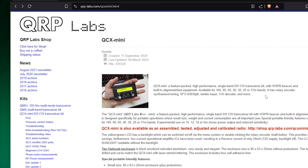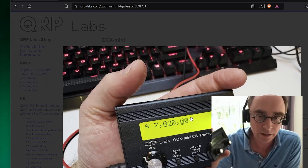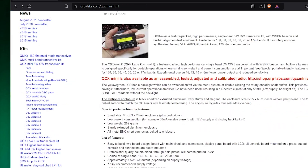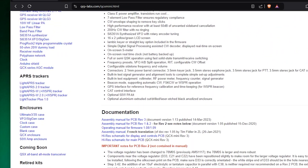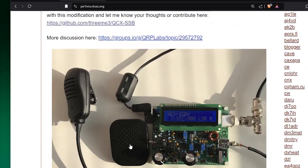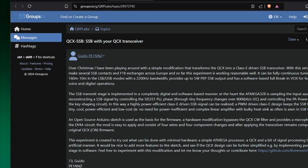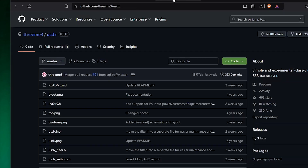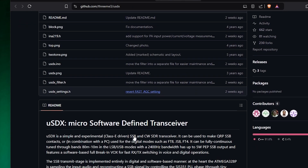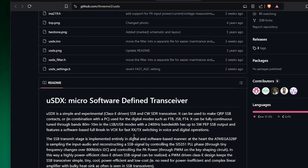In the end of 2018, Guido PE1NNS was playing around with a CW QCX transceiver from qrplabs.com. No one really understands how, but he could manage to implement SSB capability into the device. The discussion from that time is still online on the QRP Labs forum. He uploaded his firmware to GitHub, and I guess that's when suddenly Chinese clones appeared on the internet.